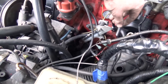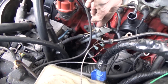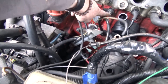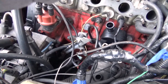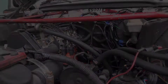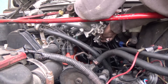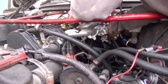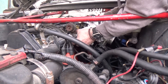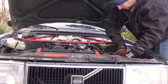Right now the IAC is not there. In fact, a whole different bracket has to go in, and this one's coming out. So I'm going to take that out, put the new one in, torque that bolt down, and we'll be ready to put the intake back in the car.